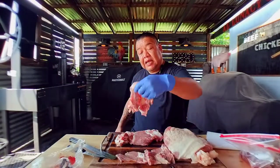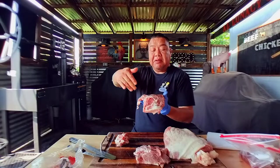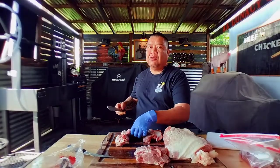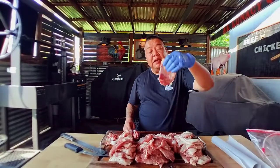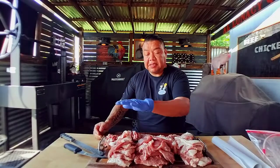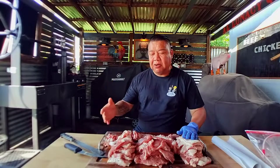I stumbled upon an idea here — thinking we're going to aim for more of a square-type cut. We've got this piece of the pork butt, and I'm thinking we'll cut it straight down the middle and try to get some squares so I can start shaping our al pastor even before we put it on the spit. So we've got our stacks of meat, with slices about this width. If you have a slicer, keep that in mind — it would make this a lot easier. I'm doing it with a slicing knife.